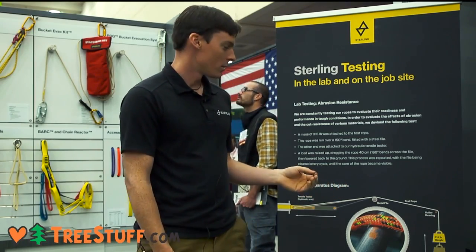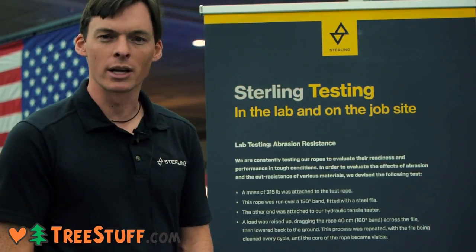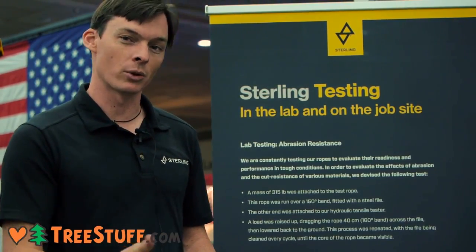We want to talk a little bit about testing and the R&D process. There are certain tests we're required to do for certifications and industry standards, but we want to develop the best products we can, and part of that involves figuring out how to compare different ones so that we're always improving them.